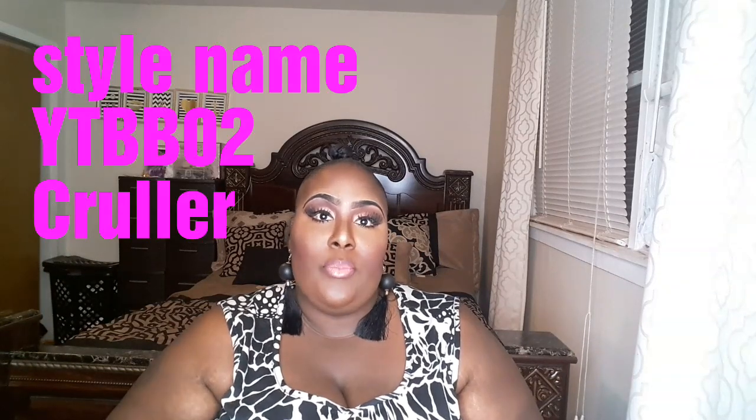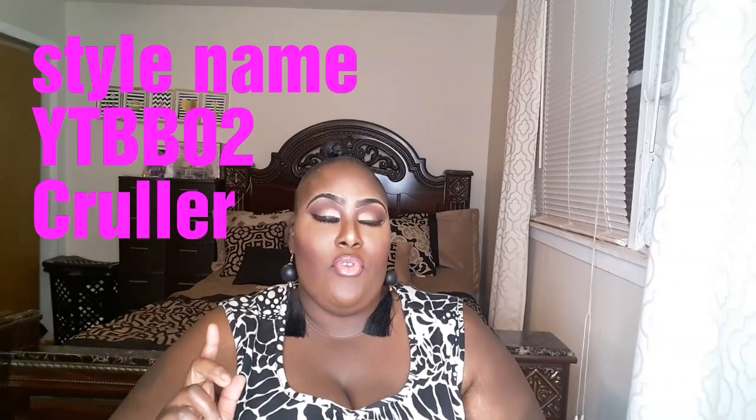They sent me a product that I thought would be perfect for you all. What I received was this Banging Bun. This is from the company Yellowtail. If you ladies remember a couple of videos back for the 4th of July, I reviewed a product from Yellowtail which was a Banging Ponytail. This time we're doing a Banging Bun.